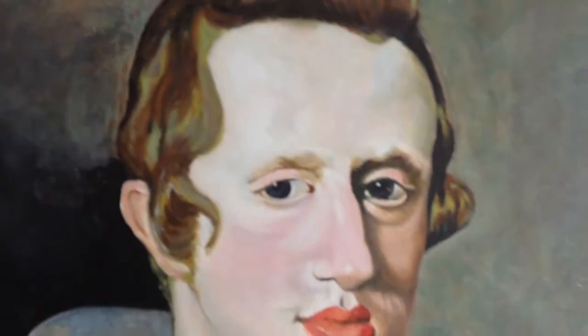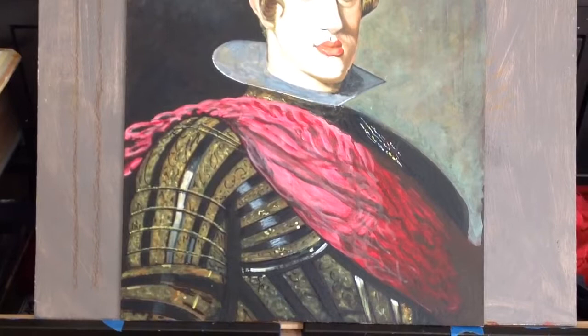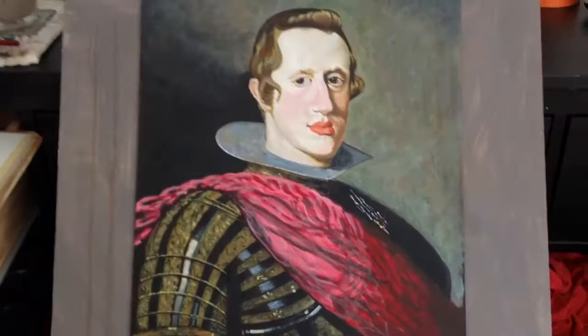I probably have about under 30 hours on this. It may show, but I spent very little time — like maybe 5 to 10 minutes on the scarf, just to block it in. I left it because I'd probably mess it up if I worked on it anymore. The main purpose was just to practice facial portrait and skin tones.